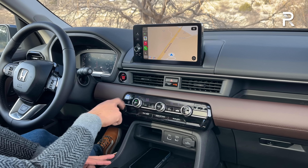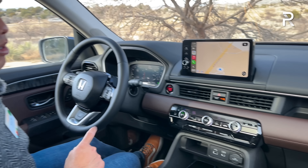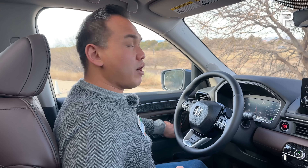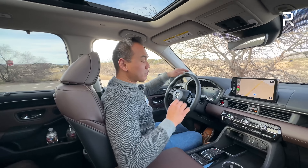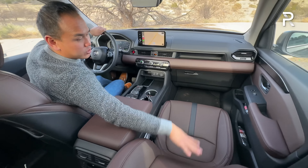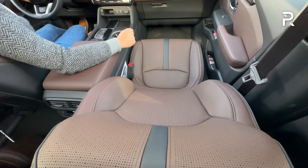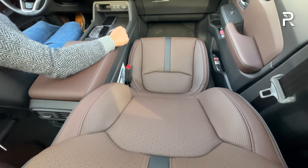The Elite is the only trim to give you heated and ventilated front seats, along with heated second-row seats. My driver's seat is a 12-way power adjustment — 10-way with two-way power lumbar — and two-person memory. Keep in mind the passenger seat is only a four-way power seat with no lumbar, which I think is a missed opportunity for Honda.